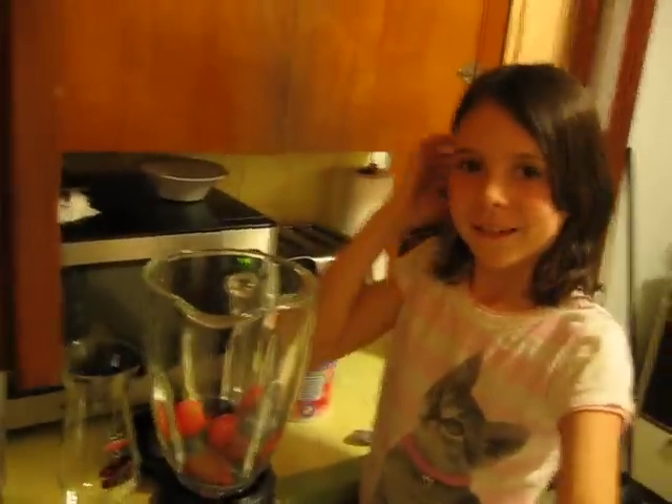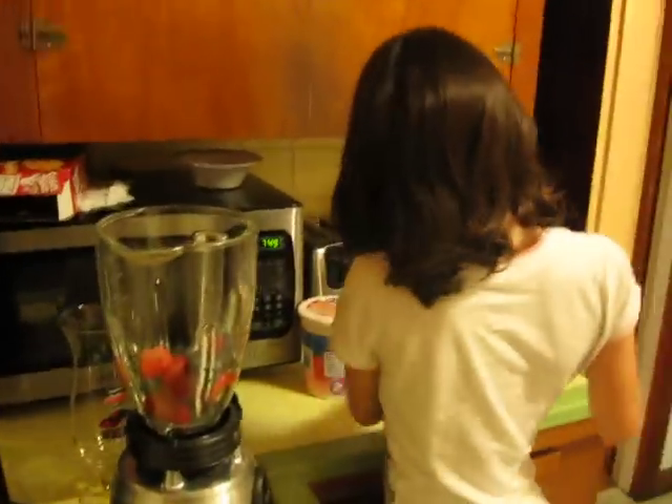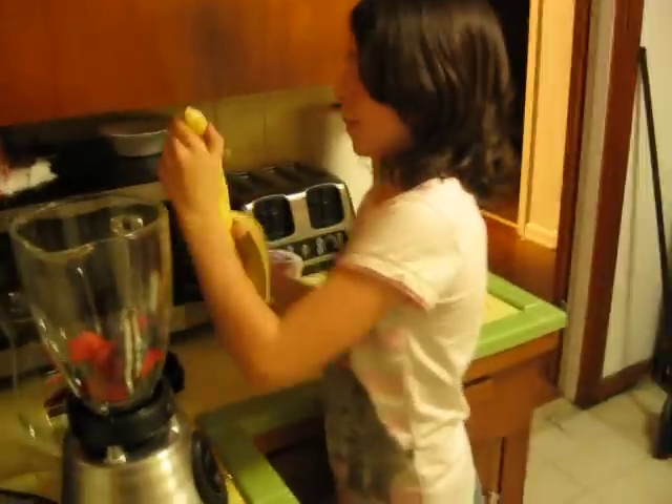We don't have the greatest kitchen setup — it would be nice to have an island. Then, get your banana.